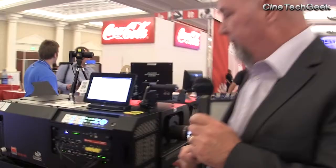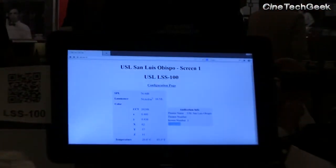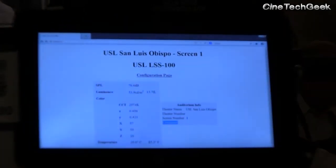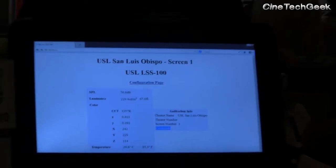So again, set up your projector, set up your audio, do the whole shoot, take the base readings, store those, and then on a nightly or weekly basis — whatever you choose — you can remotely check those auditoriums. This is the software; it's actually running right now. SPL levels, luminance levels, color levels — all of it in real time.